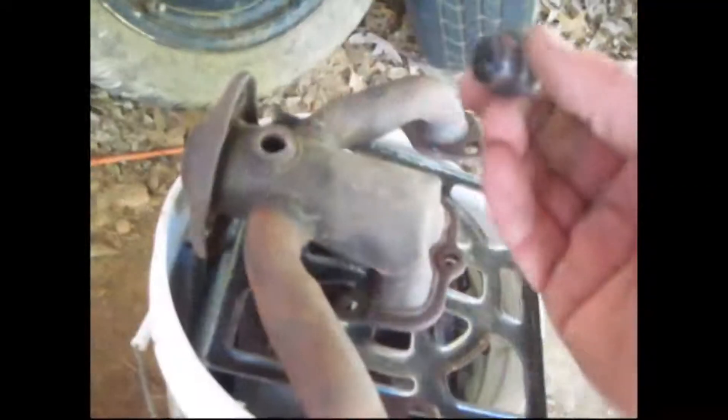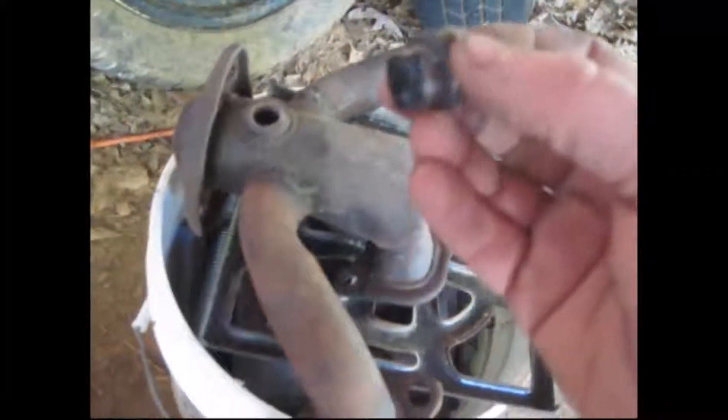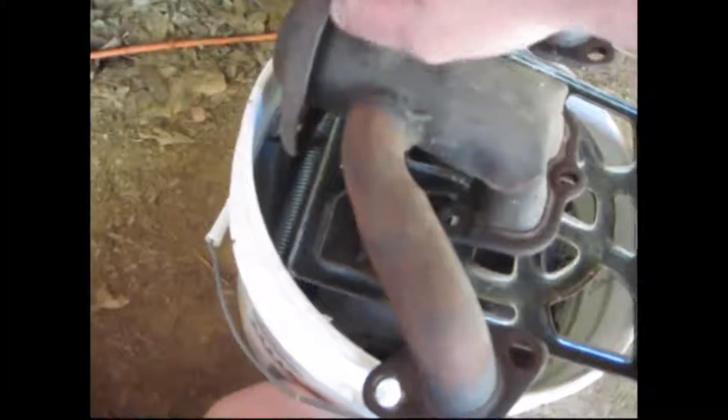I have a little piece of electrical tape on the bottom of this so I can get it in here and hold my brake line somewhat straight.